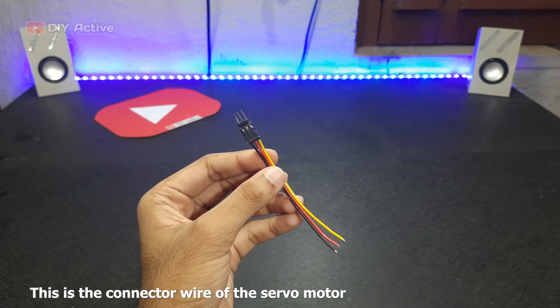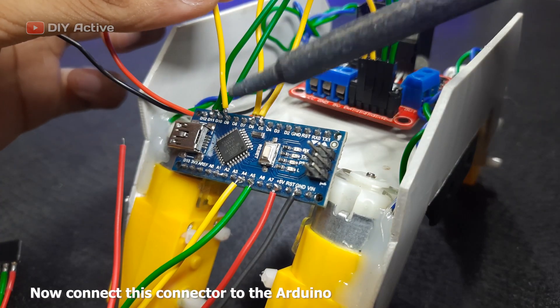This is the connector wire of the servo motor. Now, connect this connector to the Arduino.